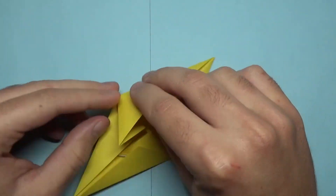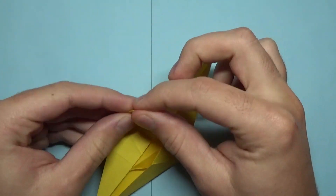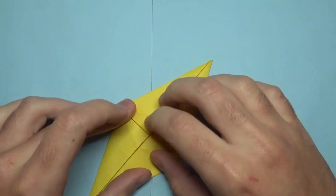And repeat on this side. Reverse fold right here, make that crease a mountain fold and flatten it, just like this.